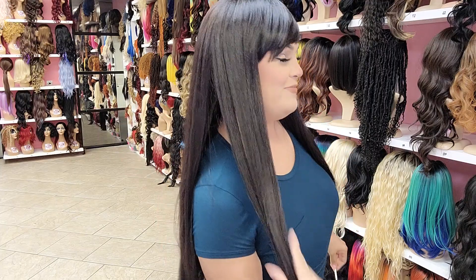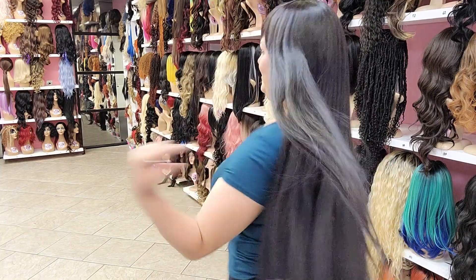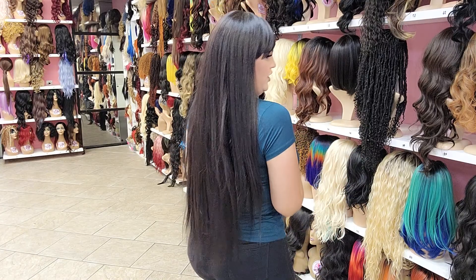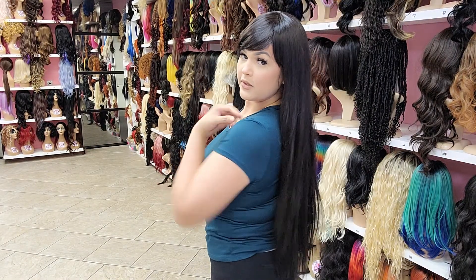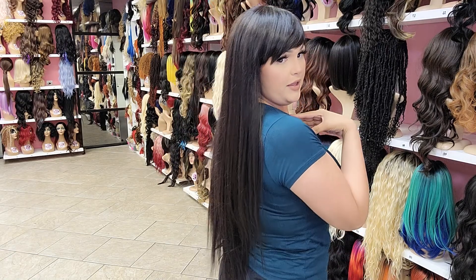Hi, we're here with Melissa. She's a long, long human hair blend wig, no heat, with bangs.